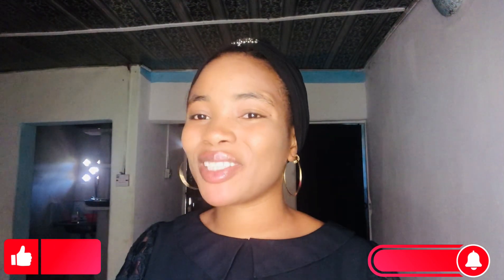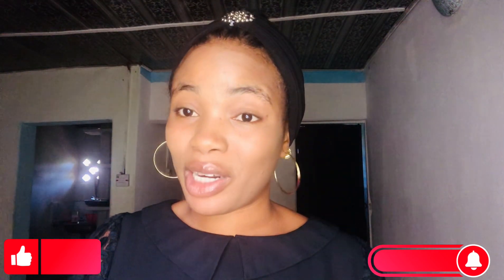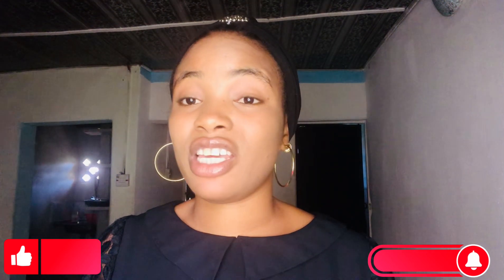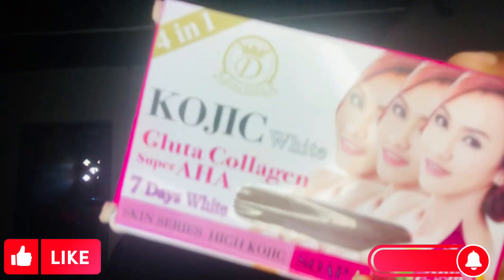Hello guys, welcome back to my YouTube channel. In this video I'm going to be reviewing this beautiful soap called the Kojic White Soap. I'm making this review because people like us that are lazy to use our lotion on our skin every day — sometimes it's laziness, sometimes because of the heat. In Nigeria there's heat everywhere; you rub cream and it will only make it worse.